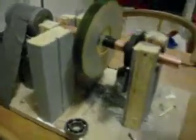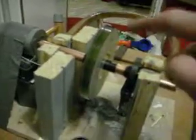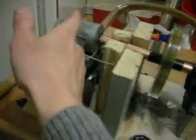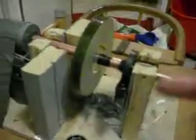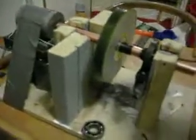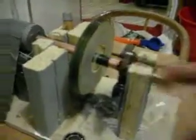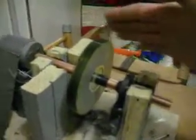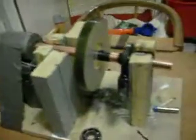The motor itself takes as much power as spinning this — it takes 15 watts without the shaft, and with the CDs it also takes 15 watts to spin this. But when it spins, it takes wind out — it makes a wind.